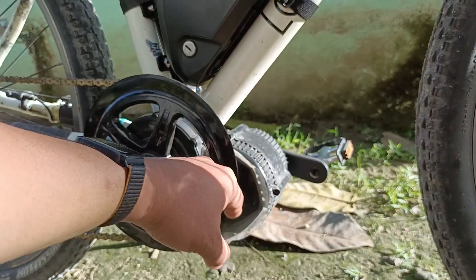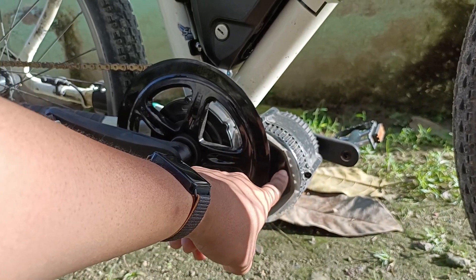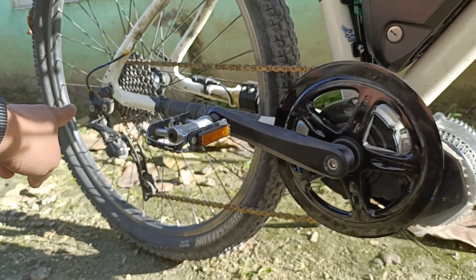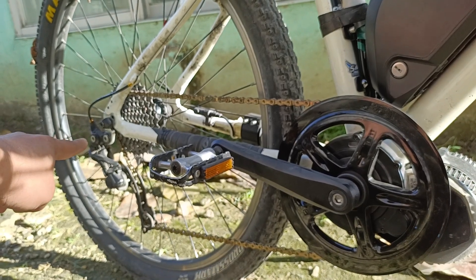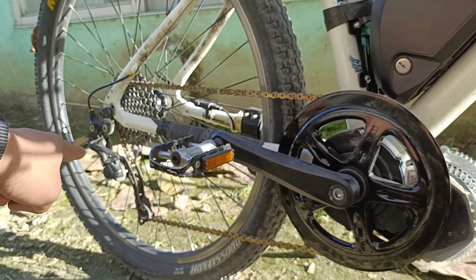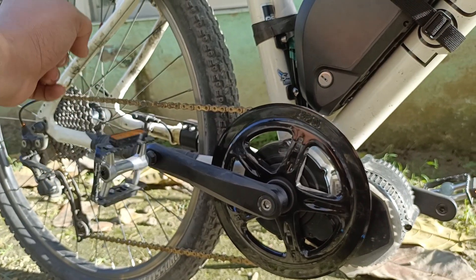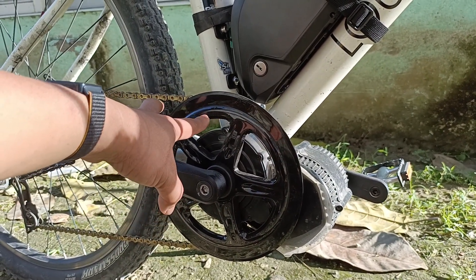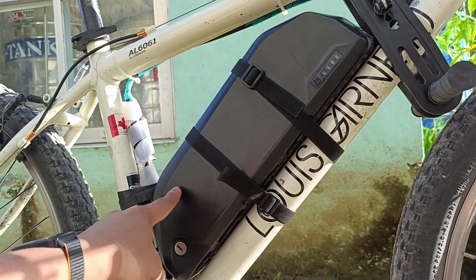All the wiring came from this — this is the Bafang DC motor. The original mountain bike drivetrain, 10-speed, is retained, so the cassette cogs and the whole crank system is being replaced by Bafang.